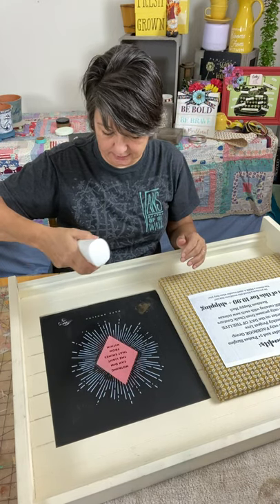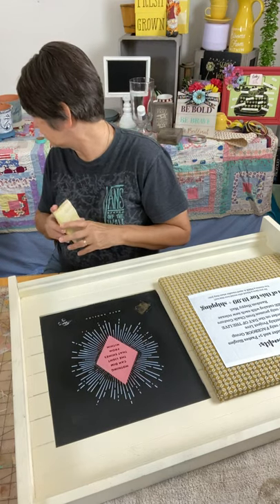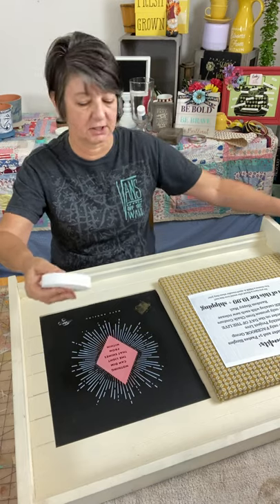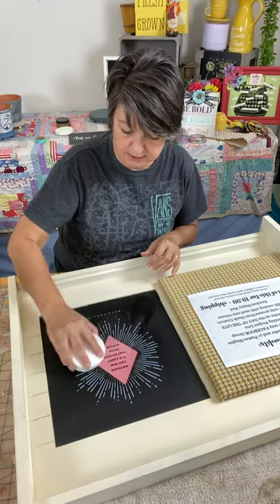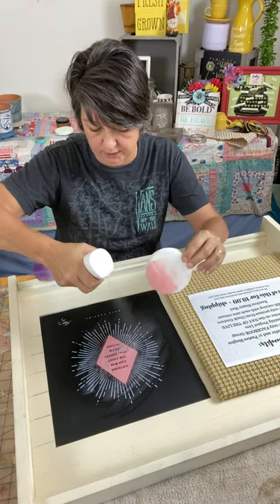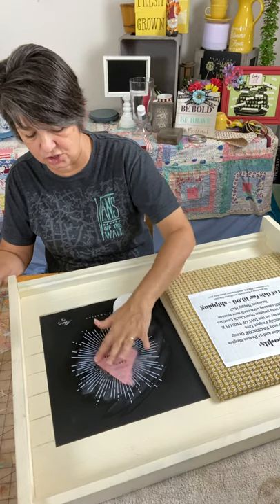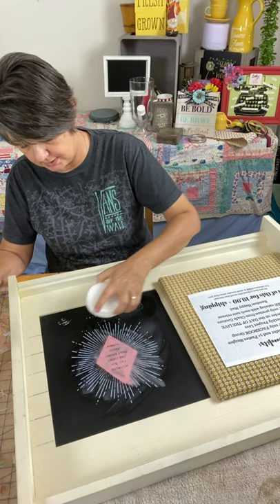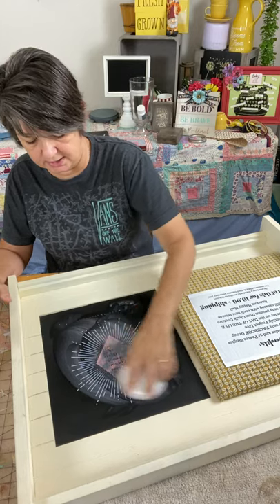We're going to wet this now - I did this last month so it's been all month long sitting here. We're going to get it wet so we can clean it up. Chalk Couture has some round little sponges, two to a package, that you can use to clean with - you clean your transfers with them and you can also use them to clean up the paint. This one's going to be a lot more than just cleaning with this little scrubber, but it does work. We're getting it wet and letting it sit because this was a lot of thick chalk paint from last month's transfer that said 'Nothing can dim the light that shines within you.'